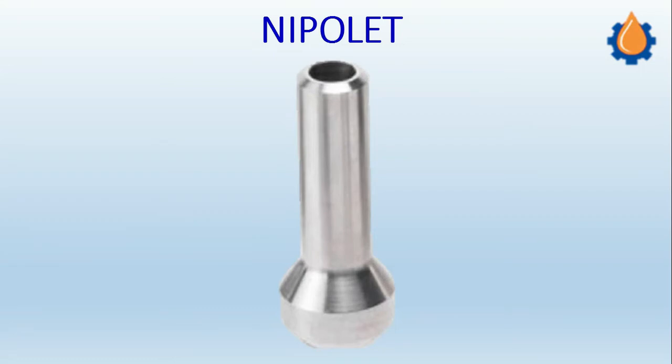Today is the fifth episode for the self-reinforced OLED fittings and we are going to see the Nipolet. Nipolet is basically the simplest form of OLED fitting and it is used where we have the small bore outlet, basically for the drain connections or sampling connections.